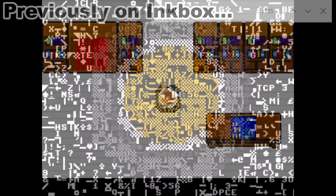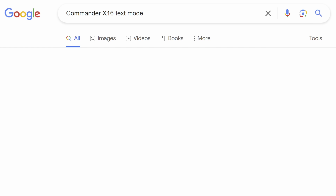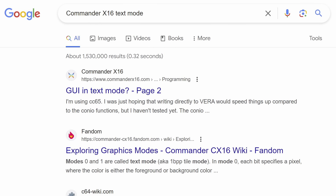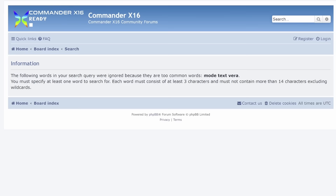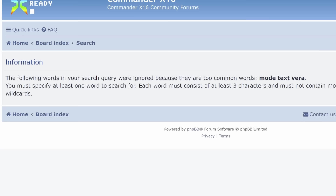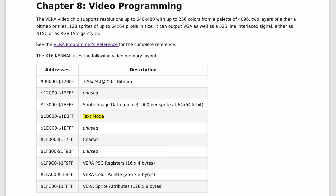When I was writing the program for the 8-Bit Guy intro parody, I wanted to know more about text mode, since the reference guide only mentions it a handful of times. So I did a Google search — nothing. I went to the forum and searched 'VERA text mode,' and got: 'The following words in your search query were ignored because they are too common: Mode. Text. VERA.' Awesome. Thanks, forum. Ideally, a wiki would just have its own page on text mode or any other topic you'd want to look up, and anything I found out about it afterwards I can contribute to the page to help others in the future.